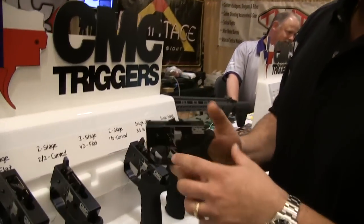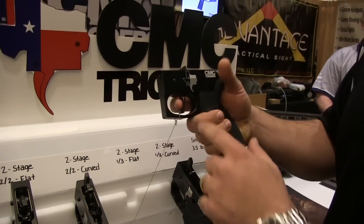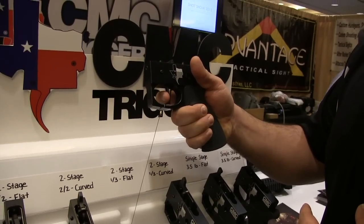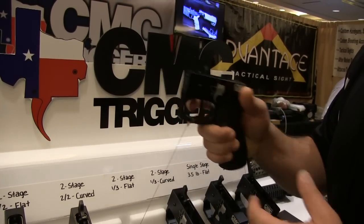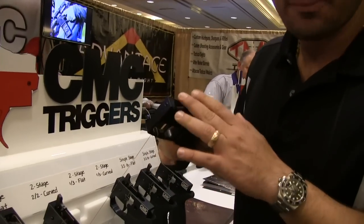The CMC trigger guys — the flat face is one of their signature looks right there. The one-three, I like a little lighter prep personally — the one pound prep, the three pound break at the back. This will be going in my new 6.8 right here. They also have full power hammer springs in them, so you don't have to worry about a ridiculously light hammer spring giving you light strikes all the time and malfunctions. These run really rock solid.